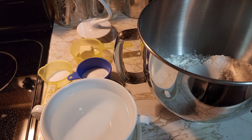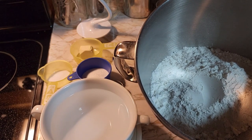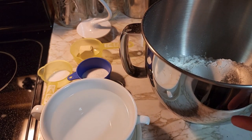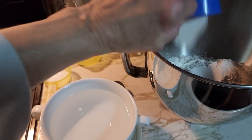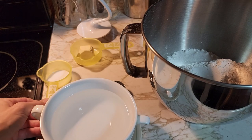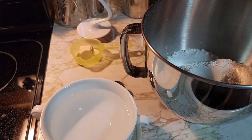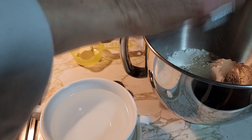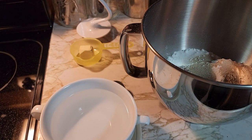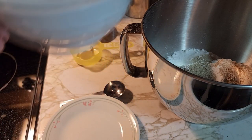To make the dough you need four and a quarter cups of flour — I use bread flour — one and a fourth tablespoons of sugar, one and a half teaspoons of salt, one envelope of quick rising yeast, and two cups of warm water.